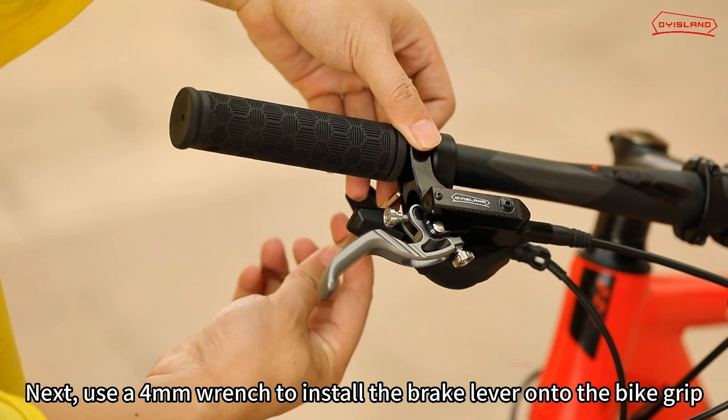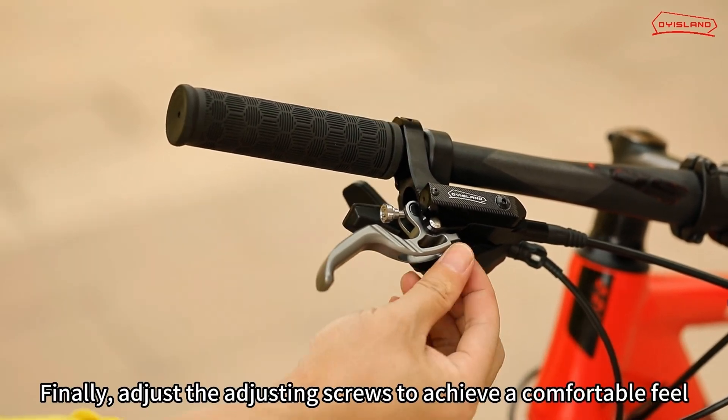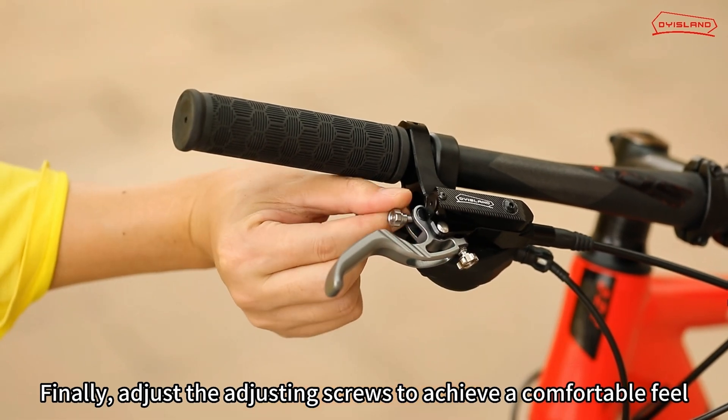Next, use a 4mm wrench to install the brake lever onto the bike grip. Finally, adjust the adjusting screws to achieve a comfortable feel.